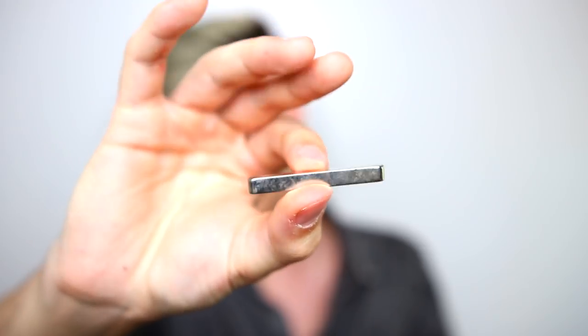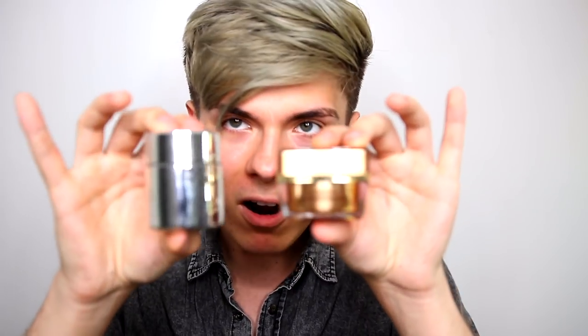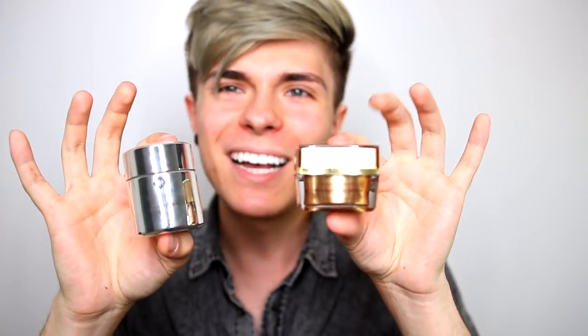I should be a beauty guru — I'm so good at this. This also comes with an applicator and, of course, a magnet. Here they are side by side. If you guys had to guess which one was $1,500, which one would you think it was? I'll let you guys answer that in the comments below.